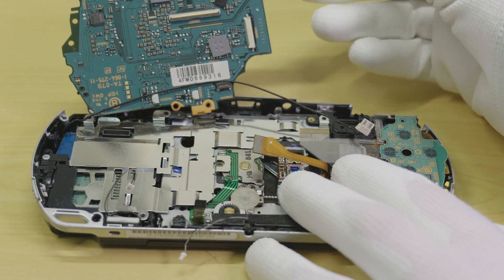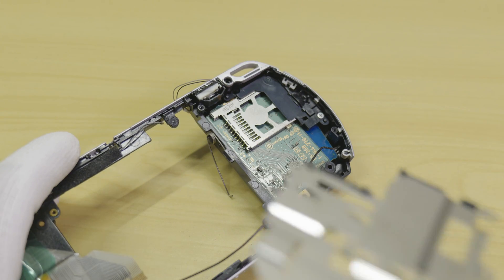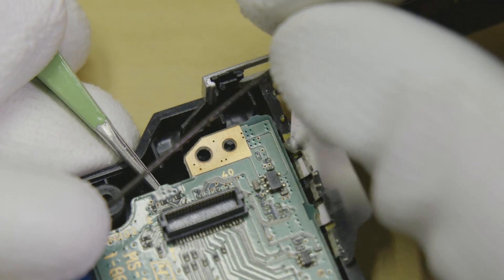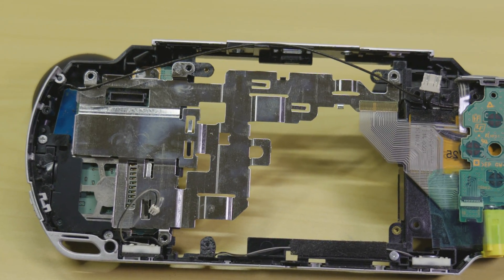After the board is removed, we need to prepare the housing for modification. To do this, temporarily remove these two screws, then simply remove the RF shield along with this smaller ground strap, and then put the screws back into the housing through the sub-PCB. These two metal pieces won't be put back into the machine and can be thrown away.